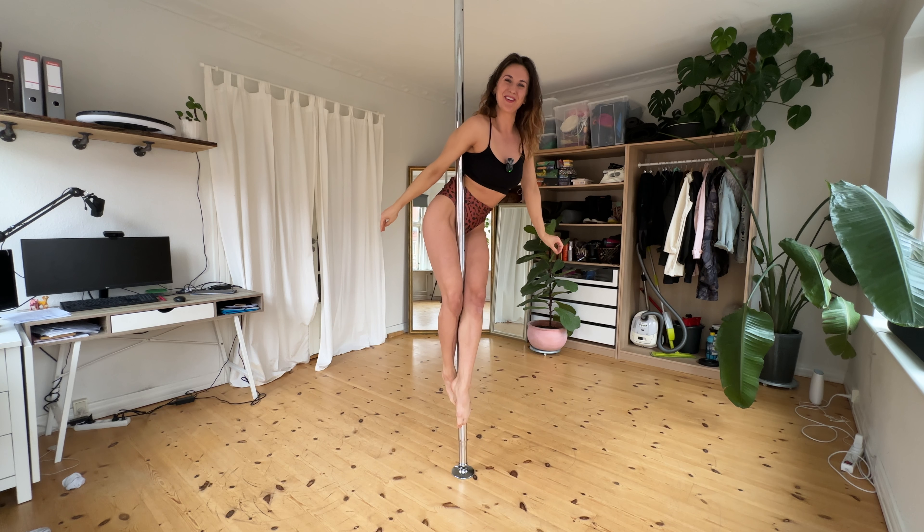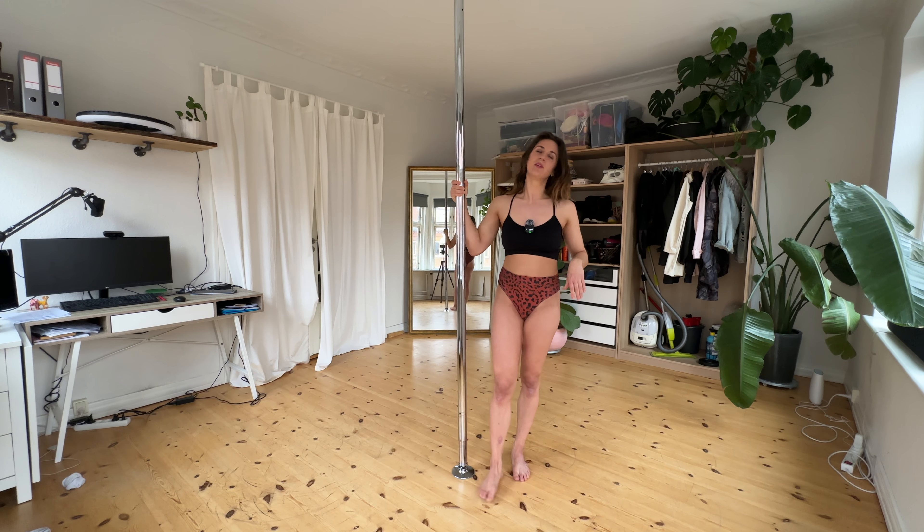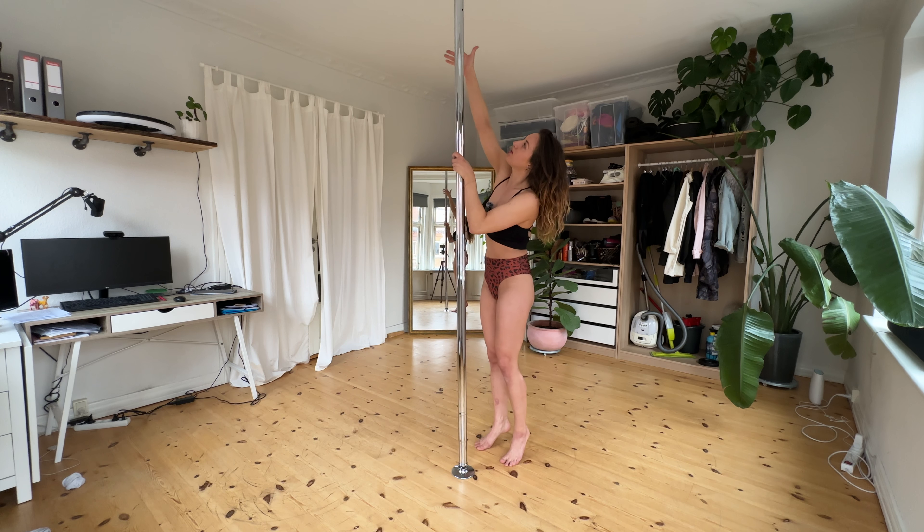This is a pole stand and you're going to learn it today. To learn the pole stand, it might be nice to learn the stack stand first — I'll put a tutorial for that in the description. It's not necessary but it will help. You want to be here in your half brick grip, and I'll put a tutorial for that in the description too.